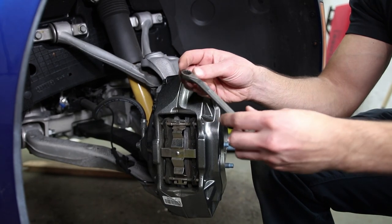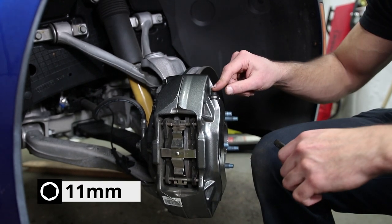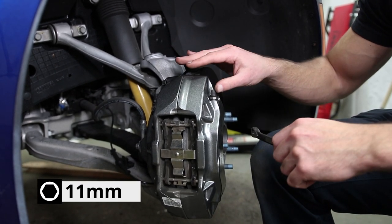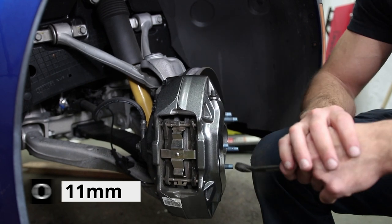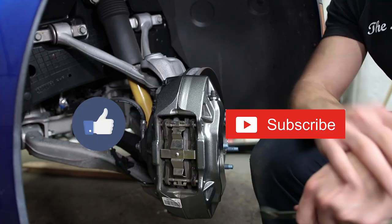Quick reference: in the case of our brake calipers it requires an 11 millimeter socket or wrench — it'd be different for everybody. If you found this video to be helpful, please give us a big like and subscribe, and thanks for watching.